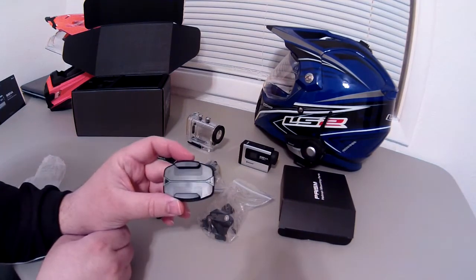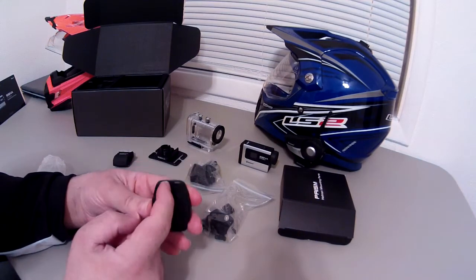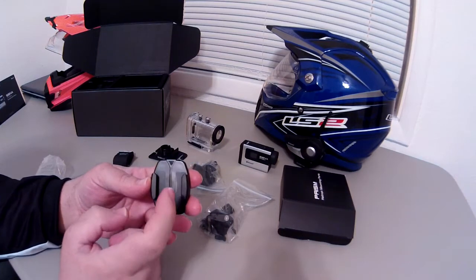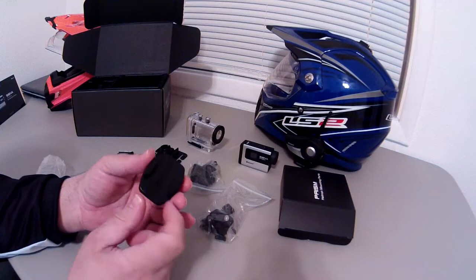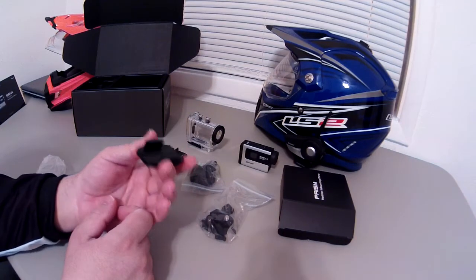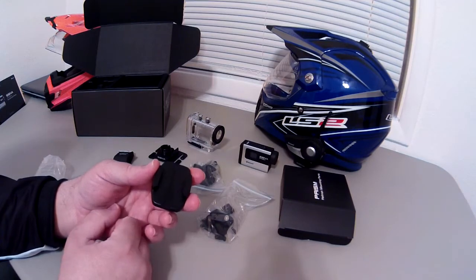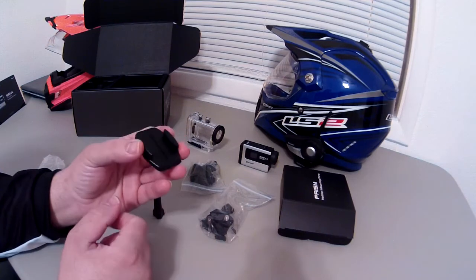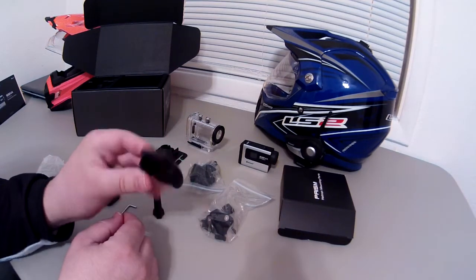Next thing we have is one of the GoPro-style-looking mounts. There's a channel right through here, so GoPro accessories won't fit Sena stuff. However, it looks like you might actually get away with using this base with a GoPro on it — I don't have a GoPro mount with me to confirm, but it looks pretty similar.